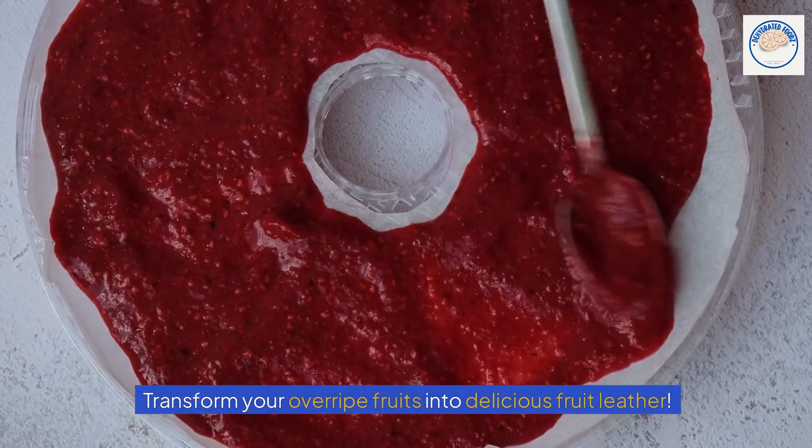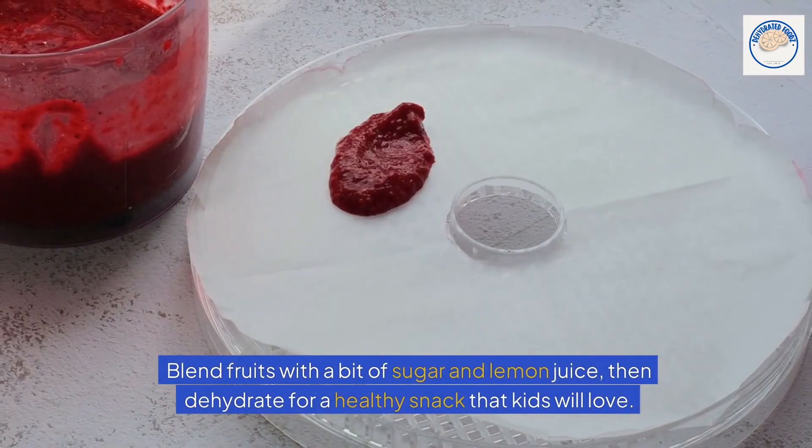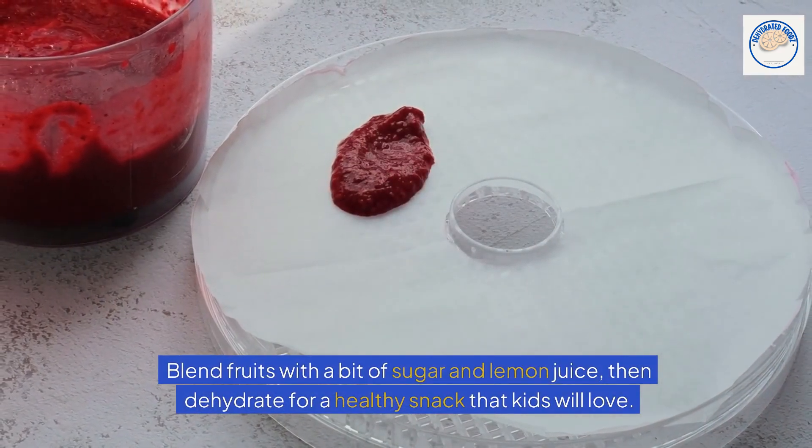Fruit leather. Transform your overripe fruits into delicious fruit leather. Blend fruits with a bit of sugar and lemon juice, then dehydrate for a healthy snack that kids will love.